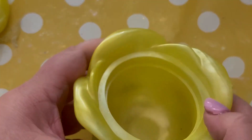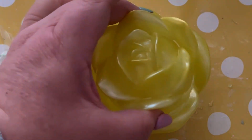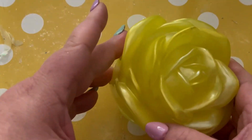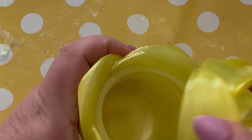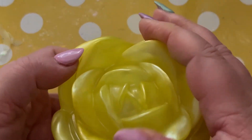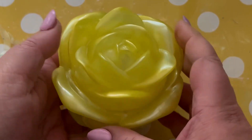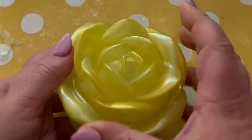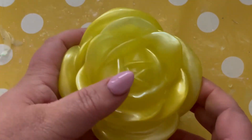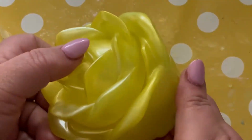Unfortunately we've got a couple of little air pockets that have happened there. The lid looks lovely — really, really lovely, and fits quite well. Gorgeous, really pleased with that. It would make an ideal present for anybody at any time of the year — maybe Mother's Day, birthdays, Christmas. You could do a whole Christmas selection of Christmas roses — absolutely stunning.